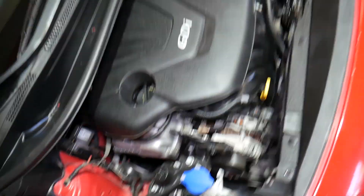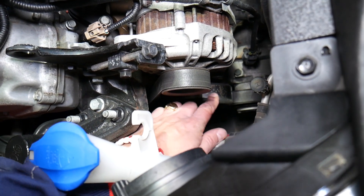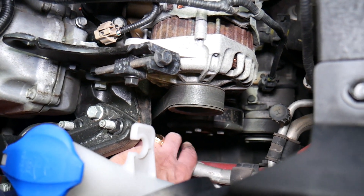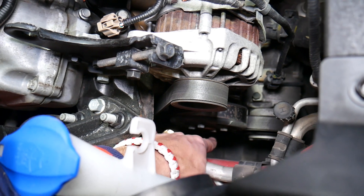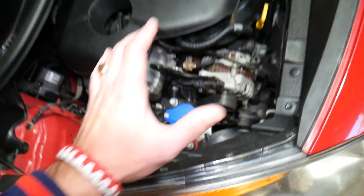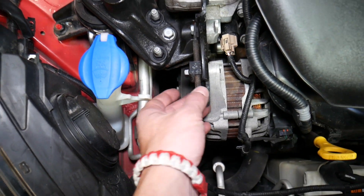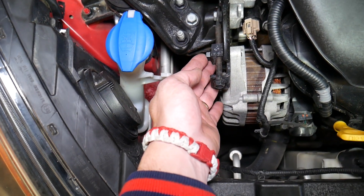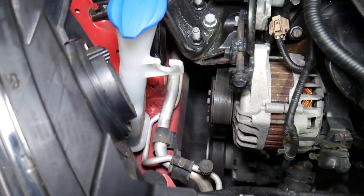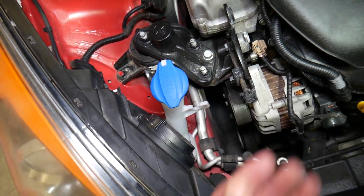Looking at the engine facing the left side of the Kia, you will notice a pulley right here — this is the water pump pulley. It has four bolts secured with a 10-millimeter socket, so you can remove and replace it easily. You will need to drain your coolant and remove the serpentine belt. The serpentine belt does not have an automatic tensioner, so you loosen the alternator to remove the belt, and then you can remove the pump. Before doing that work, first loosen the four bolts holding the pulley to the water pump.